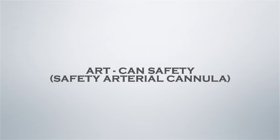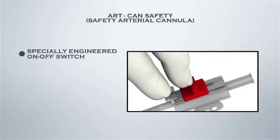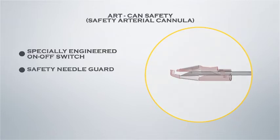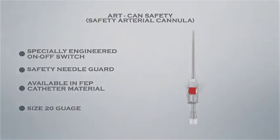Polymed Artcan Safety arterial cannula features a specially designed on-off switch and safety needle guard. Available in FEP catheter material, size 20 gauge.